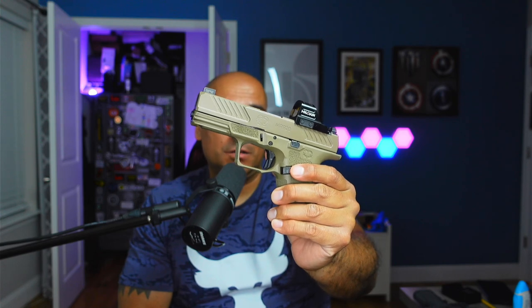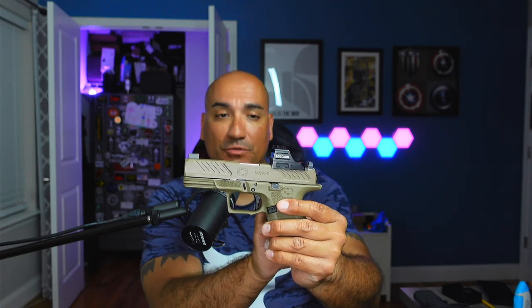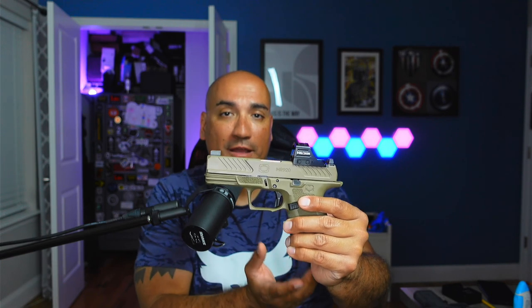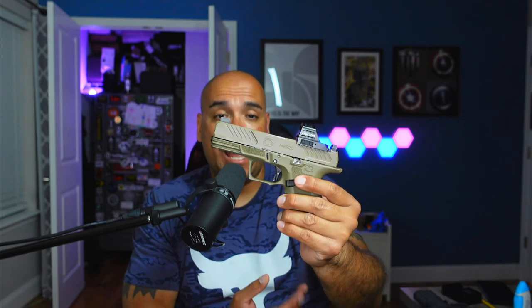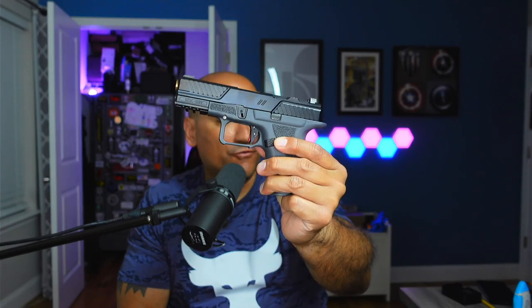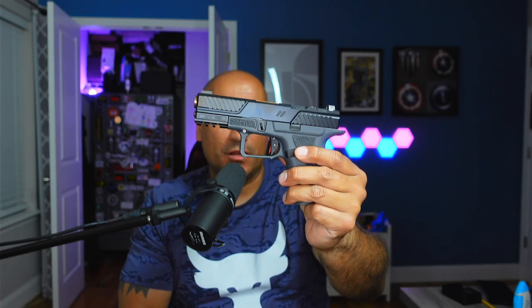The MR920 is fantastic — it's got a good trigger, good sights out of the box, it's optic capable with an amazing sight system regarding how you're able to sink it so low into the slide due to the way it actually mounts. As a complete package, the MR920 absolutely destroys Glock in many ways. Another gun I have that is very Glock-like is the ZEV OZ9C — a very nice firearm in its own right, though some might complain about reliability, but it's still a very good handgun based off the Glock platform.